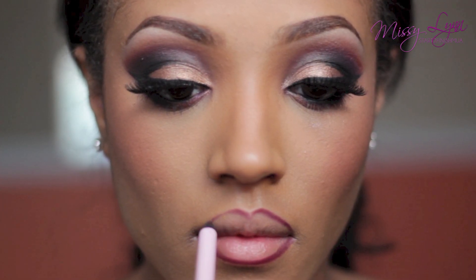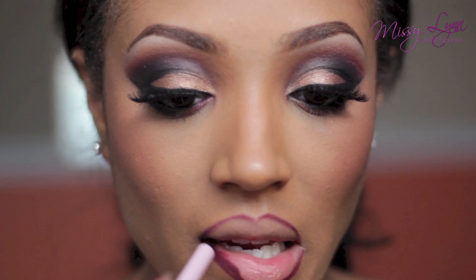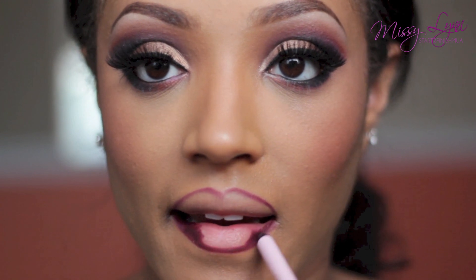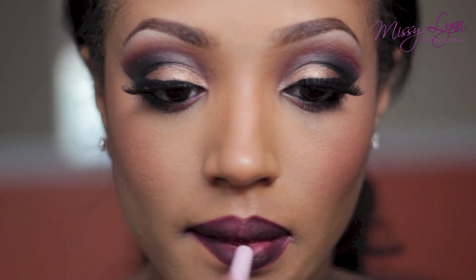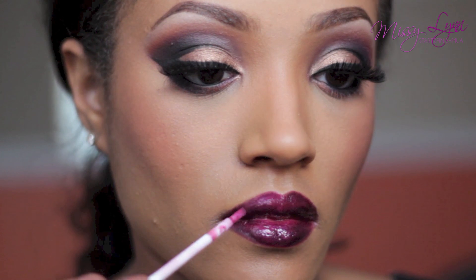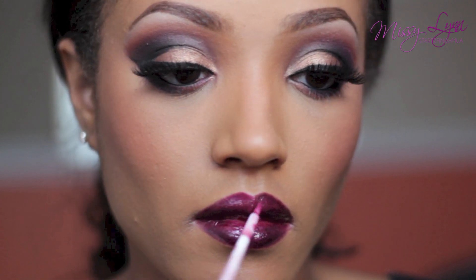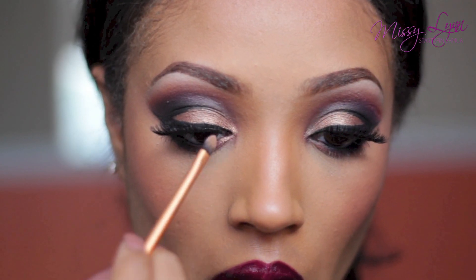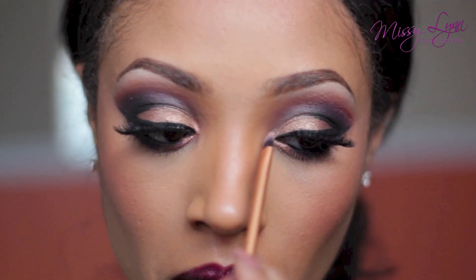Going for the deep vampy lip, I'm taking Top That lip liner from the Rihanna collection and lining my lips, then filling them in. It's a deep dark berry color. Then to complement it, I'm placing Guilty Pleasure lip gloss from Vita Luxe on top — it's a berry color as well that adds a bit of shine. Before I go, I'm adding some of the bronzer to the inner tear duct area of the eye to brighten up the look.